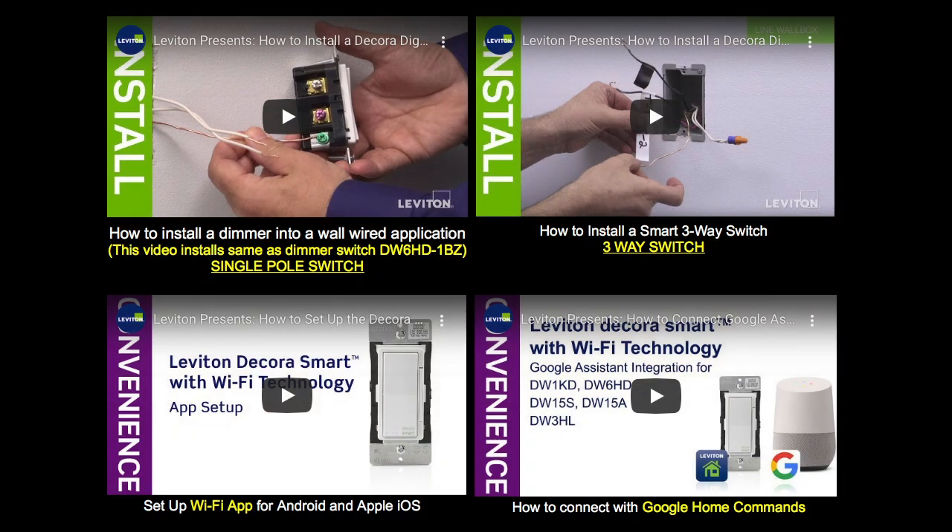Alexa, room lights on. Programming your smart switch is very easy. We have step-by-step videos that show you how to do it.